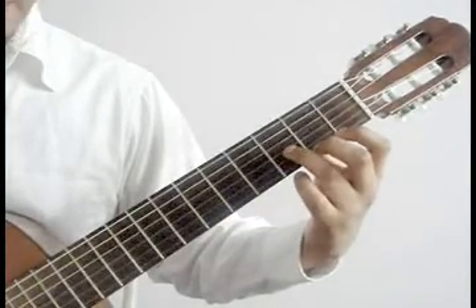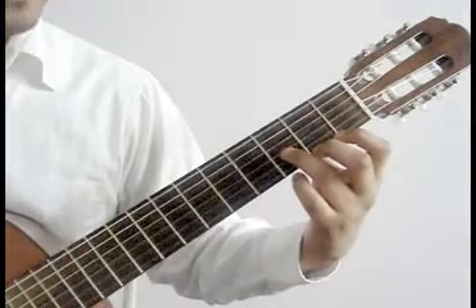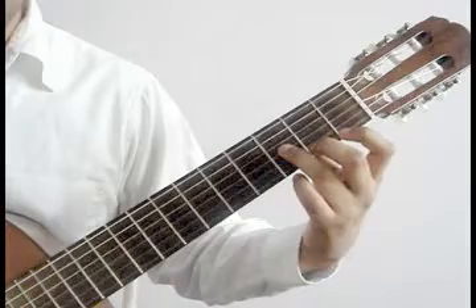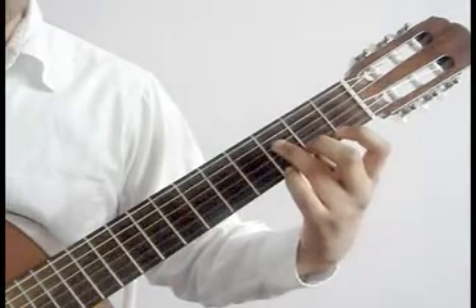3rd string open, hammer on 3rd string 3rd fret ring finger. 4th string open, hammer on 4th string 3rd fret ring finger.